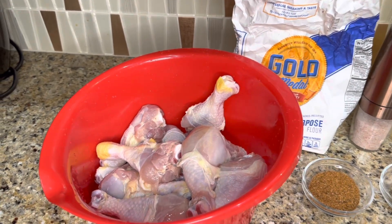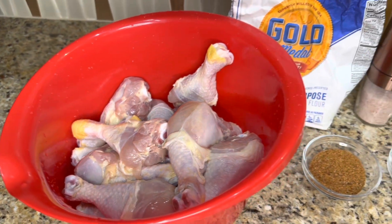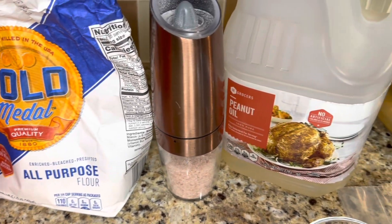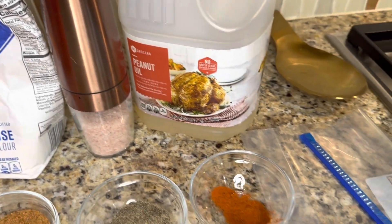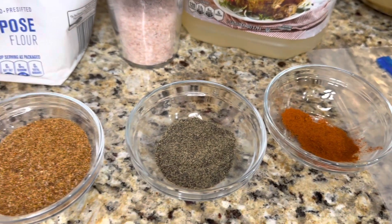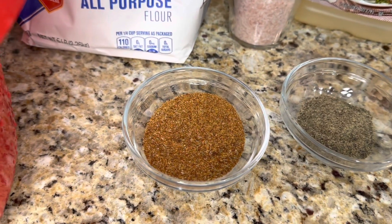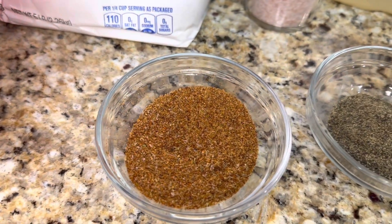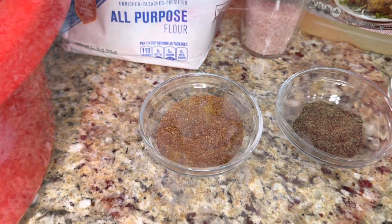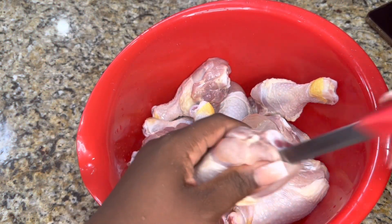Let's start with the ingredients. Today we have about five pounds of chicken legs, nice and clean with the skin on. We have some Gold Medal all-purpose flour, some pink Himalayan salt, peanut oil for frying, a gallon-size Ziploc bag, a tablespoon of cayenne pepper, two tablespoons of black pepper, and three tablespoons of our moon spice dry rub. There are also some ingredients not mentioned here which we'll talk about throughout the video, so get your pen and paper.